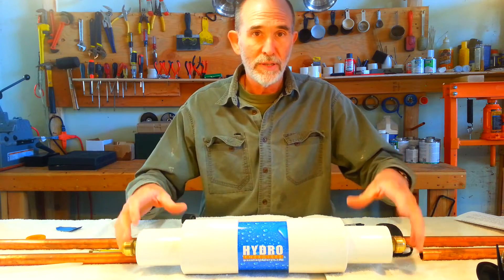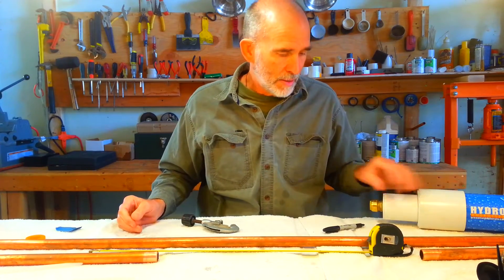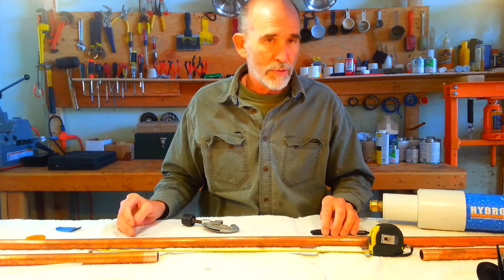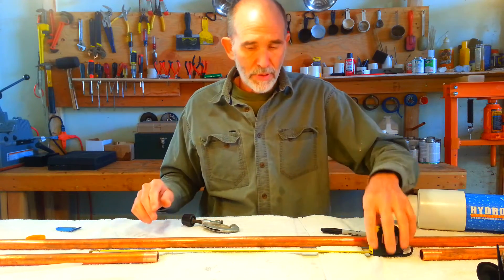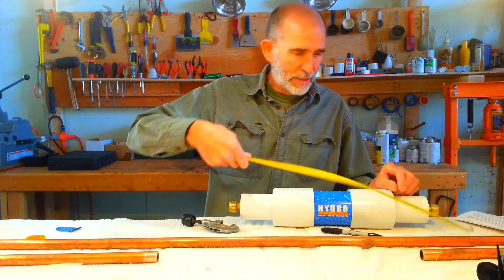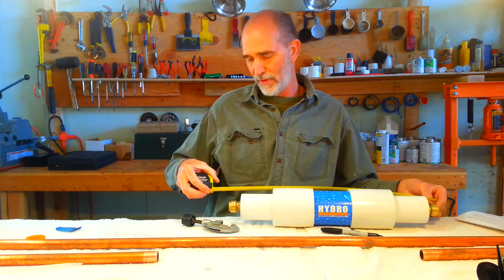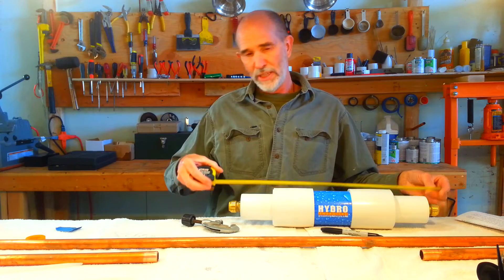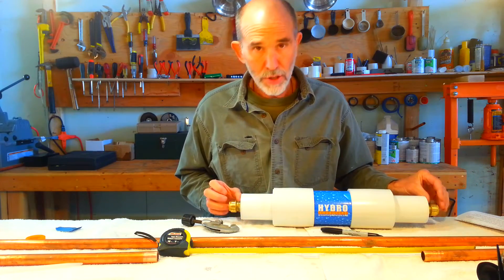The first thing we want to do after we take the unit out of the box is locate where we want to install the unit. We turn off the water supply, then locate where we're going to put the unit. We measure the overall length of the unit — this one is 21 inches, though they may vary, so measure outside fitting to outside fitting. Then we need to deduct two inches, one inch for each shark bite.